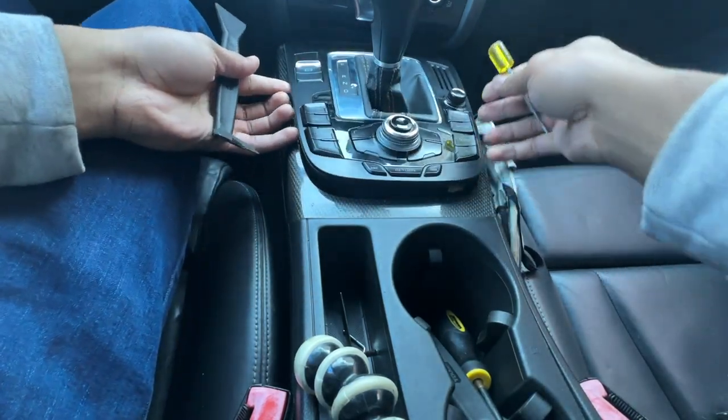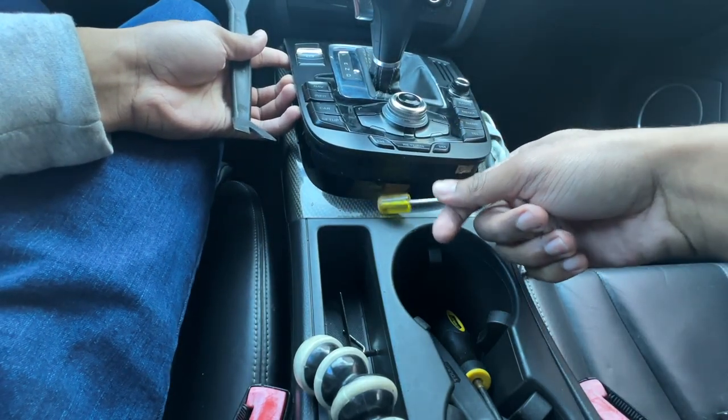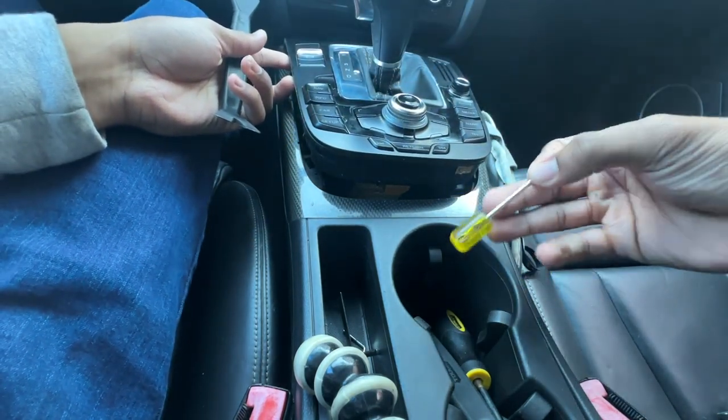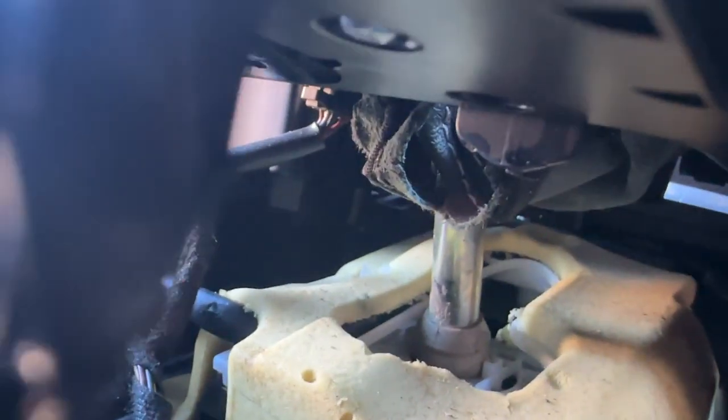This should just lift right on out, and watch out for the connections under here — also got this thing with like two or three wires or so. I got that connection loose right there, I just didn't get the one on that back side.